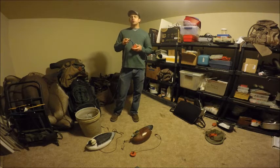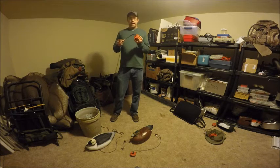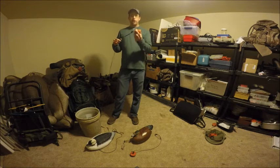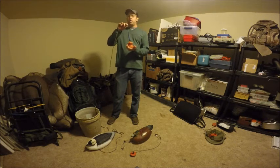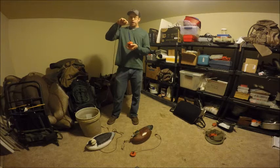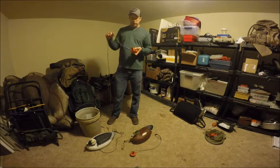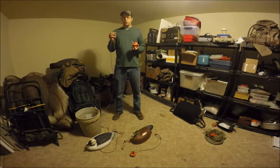First I'd like to talk about what are the components of a long line. At the end of the line you have a weight — this is about a five-pound lead weight that I have painted orange. Attached to that lead weight is a size 120 tarred seine line, and I ordered this tarred seine line from Memphis Net & Twine.